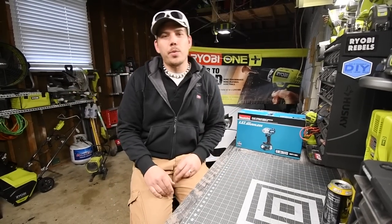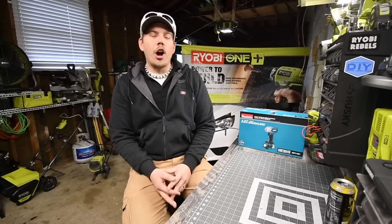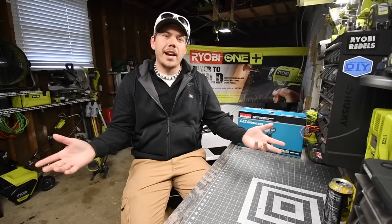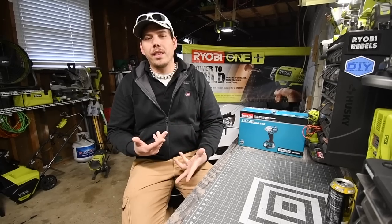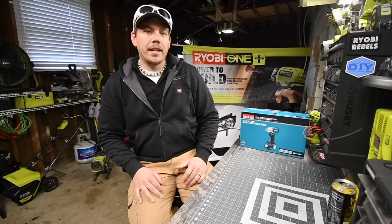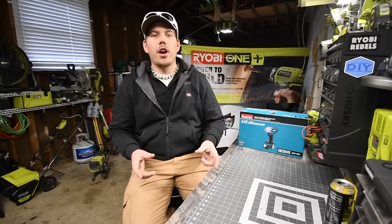Today this channel has reached 5,000 subscribers. I seriously thank all you guys for watching my videos, subscribing to the channel, and interacting with the videos. I want to announce that I am going to be having a $50 Home Depot gift card giveaway.